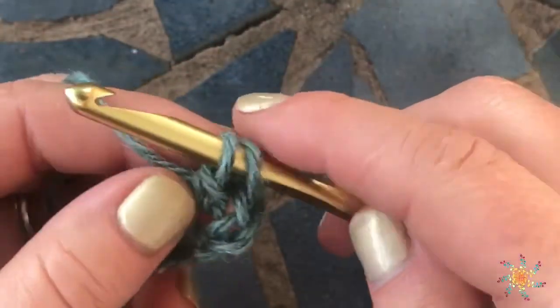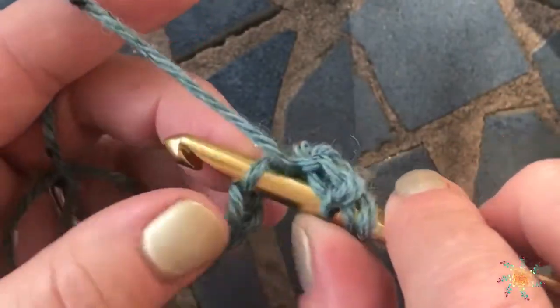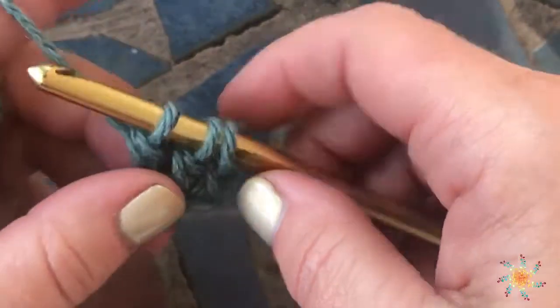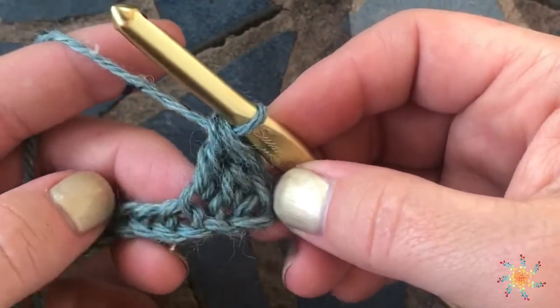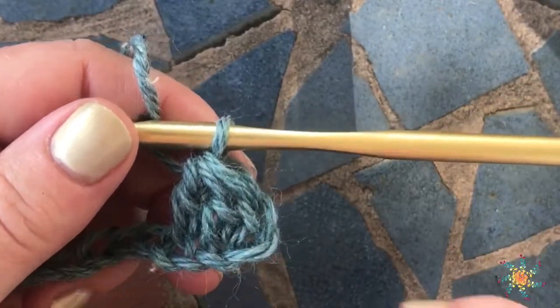Then you yarn over and pull through two — that's the first part. The second part is yarning over, inserting into the next stitch or chain, yarning over, pulling up a loop, yarn over, pull through two. Now we're going to do the last and third step where you yarn over and complete the stitch by pulling through all the loops on your hook.